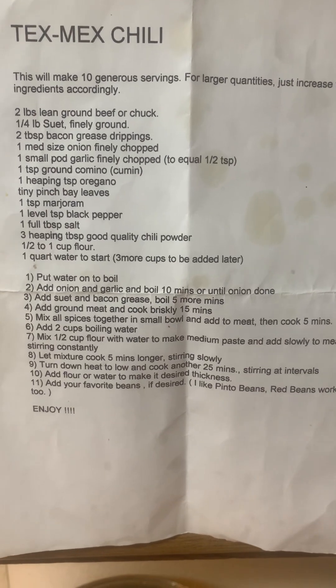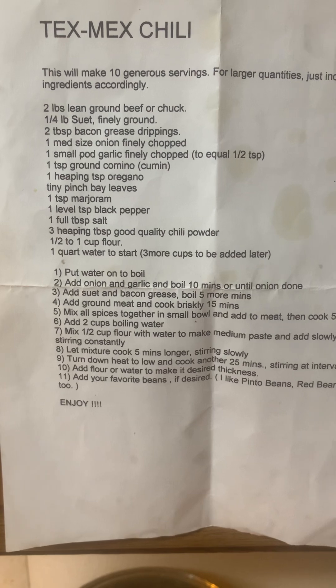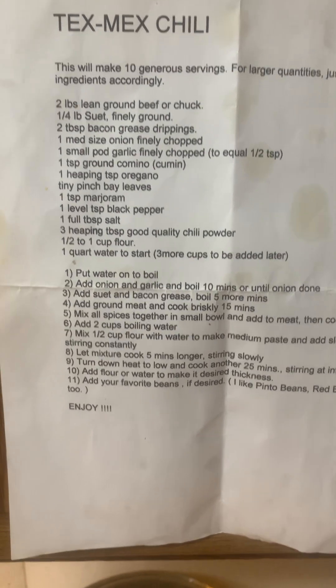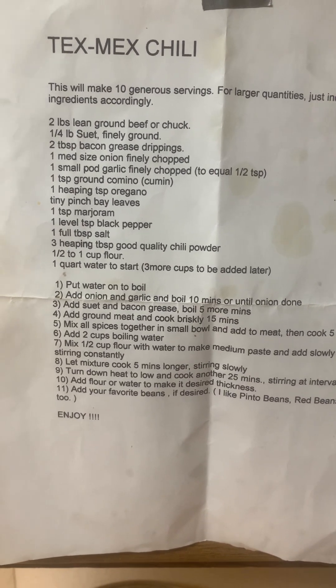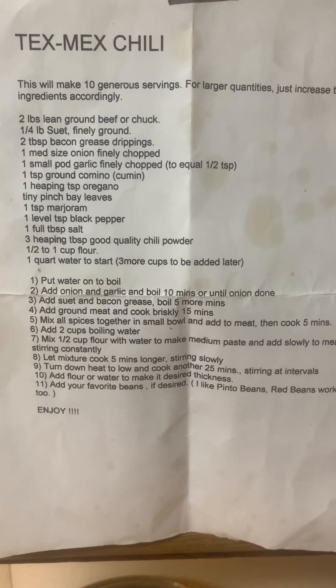Now the spices you mix together are: one teaspoon ground cumin, a heaping teaspoon of oregano, a tiny pinch of bay leaves, a teaspoon of marjoram, a level teaspoon of black pepper, a full tablespoon of salt, and three heaping tablespoons of a good quality chili powder.